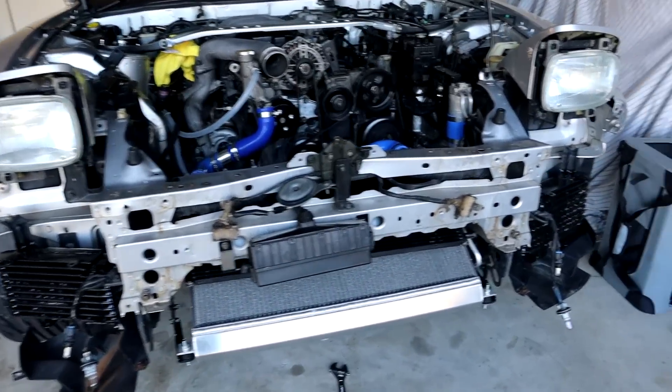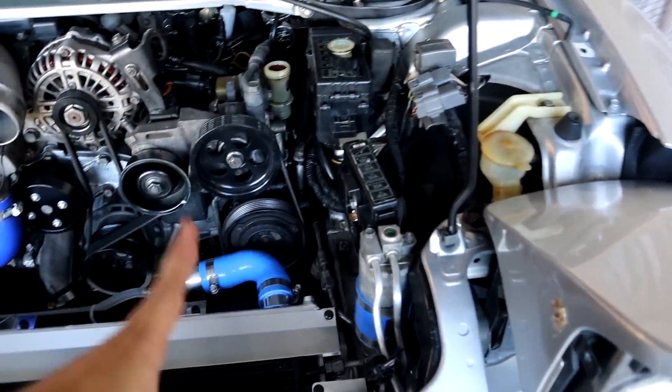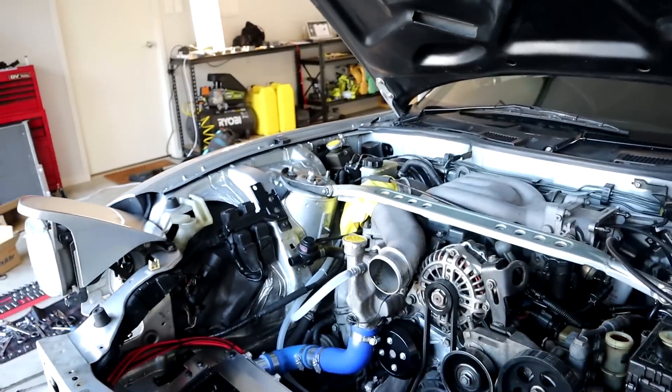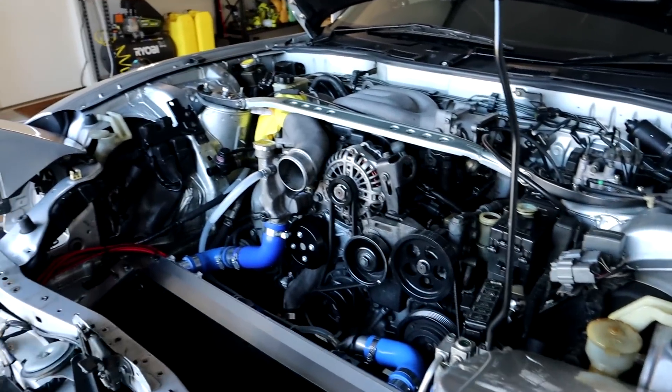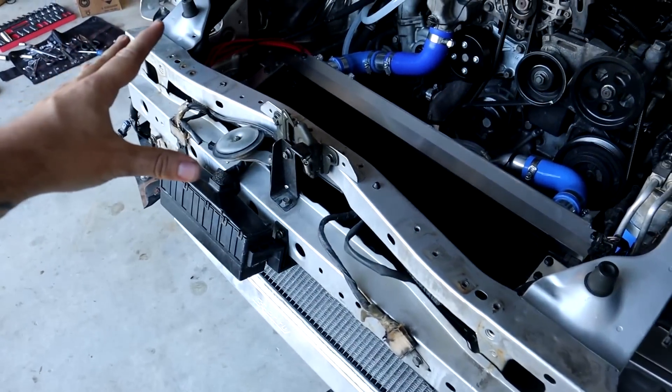We are on the home stretch. We now have the radiator installed, the condenser installed, and all our AC lines all plumbed up. Even though it's not the prettiest thing, it's certainly going to work. Now it's time to install some radiator ducting, and then we can get to our V-mount intercooler.